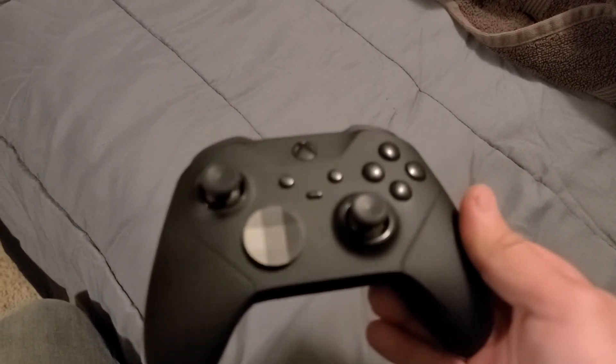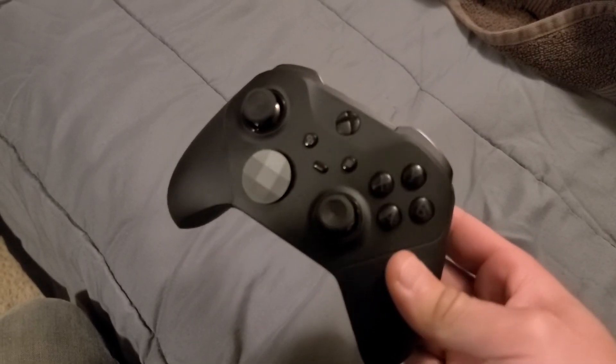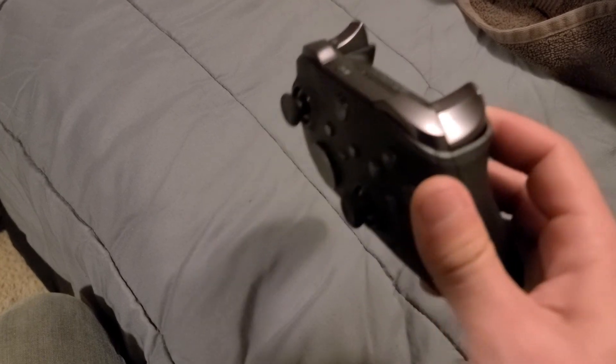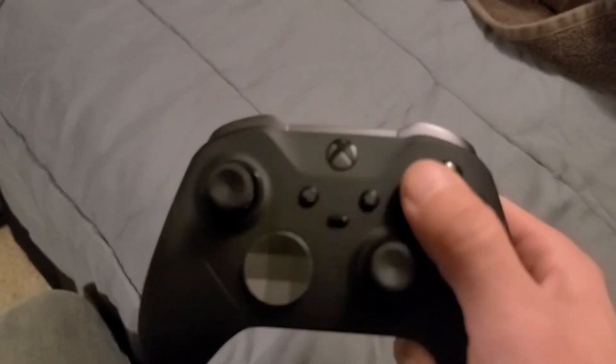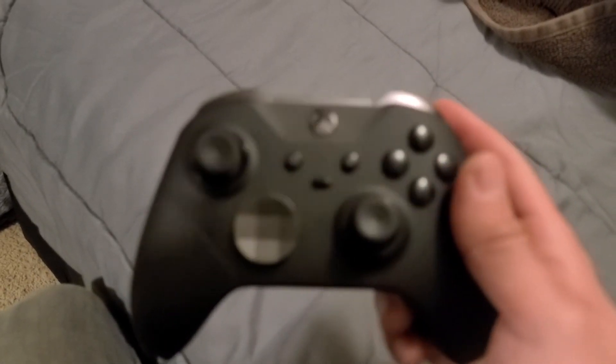They don't last. I was really hoping that after the original Elite controller they would have worked all the kinks out, and it just doesn't seem to be so. Just a quick video on it, kind of a review after having it for a while. Other than that, everything else seems to be working fine — no stick drift yet, no stuck buttons — but this trigger seems to be an issue. I'll see you guys in the next one.